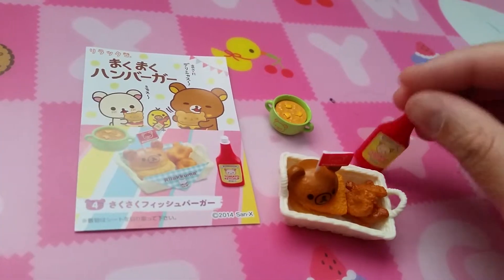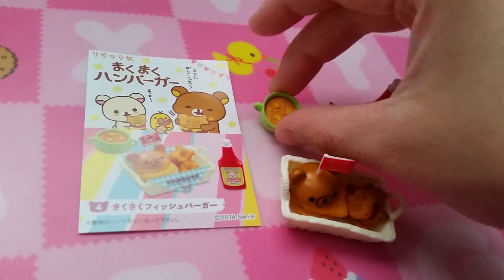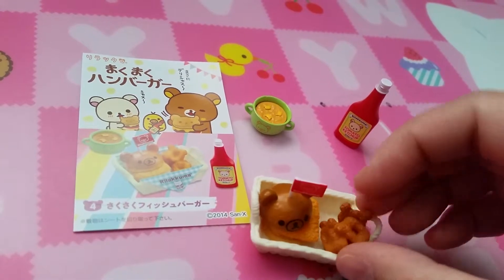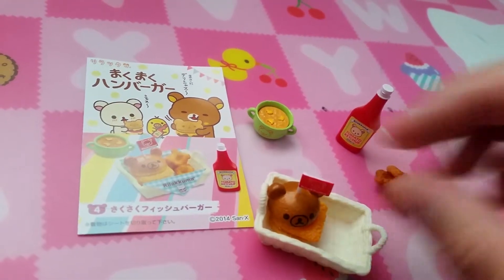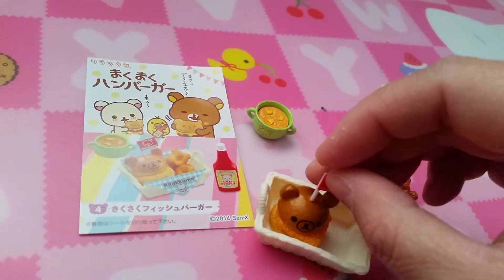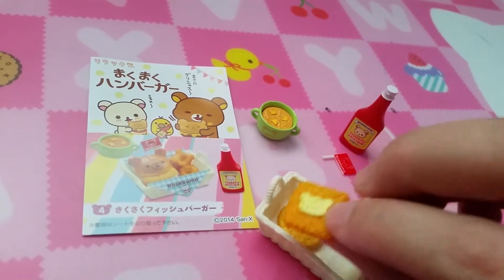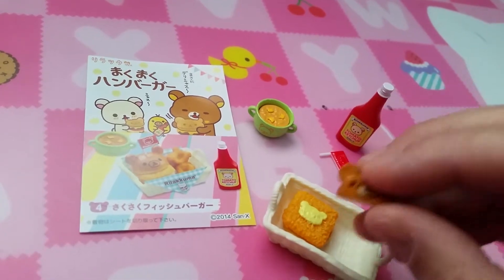Set four has the ketchup, and a soup, and fries — maybe fries. And your sandwich. I got the flag off. What kind of sandwich is this? Maybe fish?